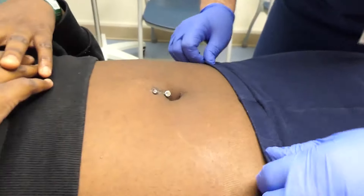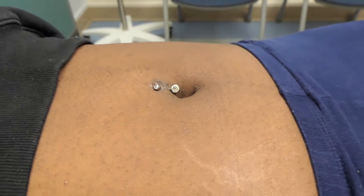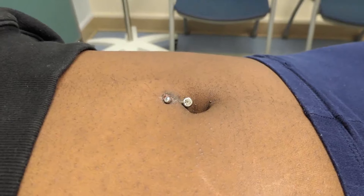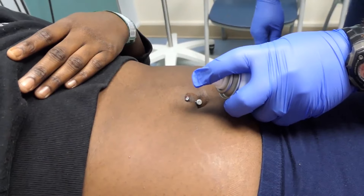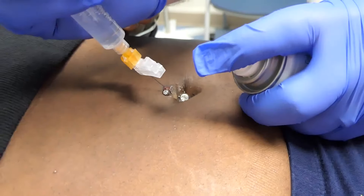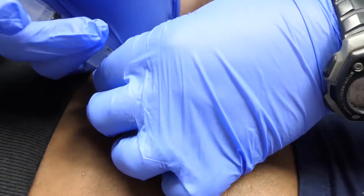You got this ring back in September, correct? And you've tried to get it out but it's very tender. We're just going to get it a little cold — real cold — right where we're going to inject it, to try to numb the track. Alright, just a little poke. Squeeze my hand — you're good.